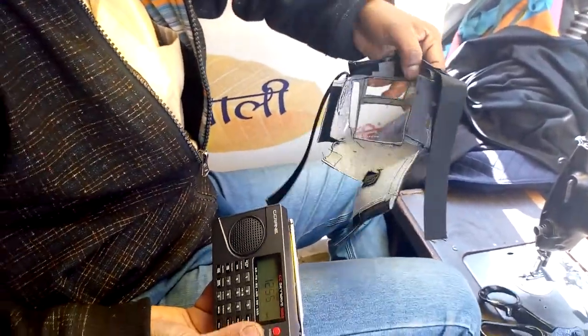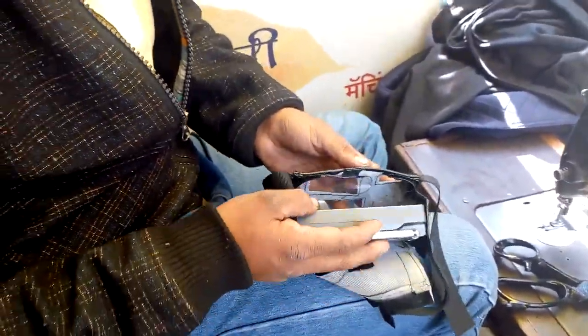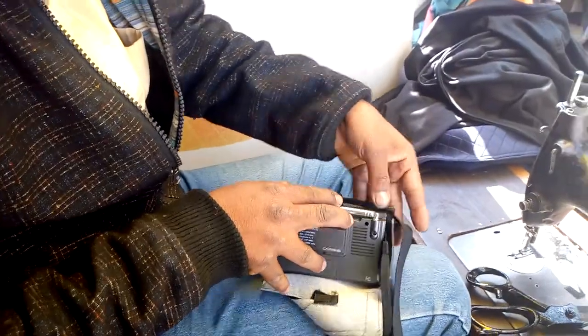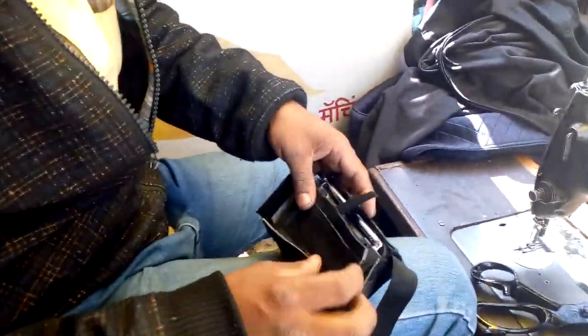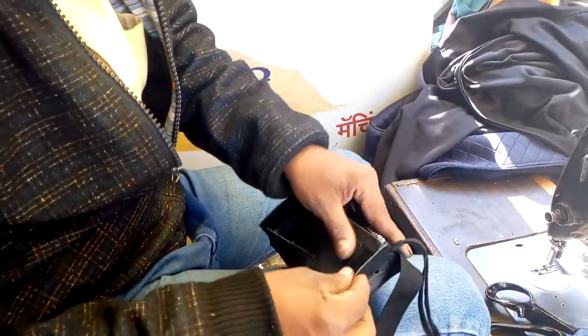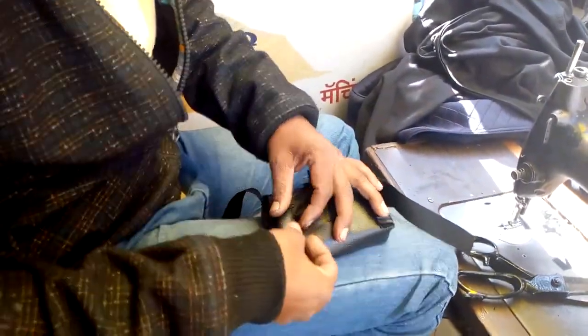Now he is inserting the radio inside. So please mount the radio in the cover. Now he is mounting the radio in the cover. This is what he did — very nice, a beautiful cover he prepared for this small little world's wonder.